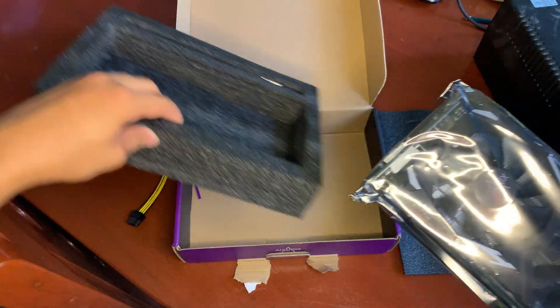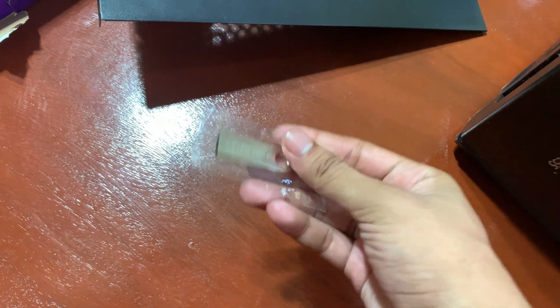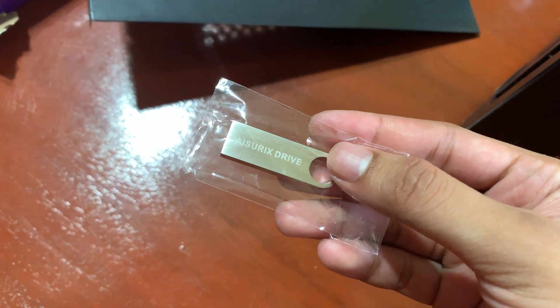Lastly, the one that I never noticed was there the whole time — the USB that stores the drivers for the graphics card to be recognized properly by your current system.